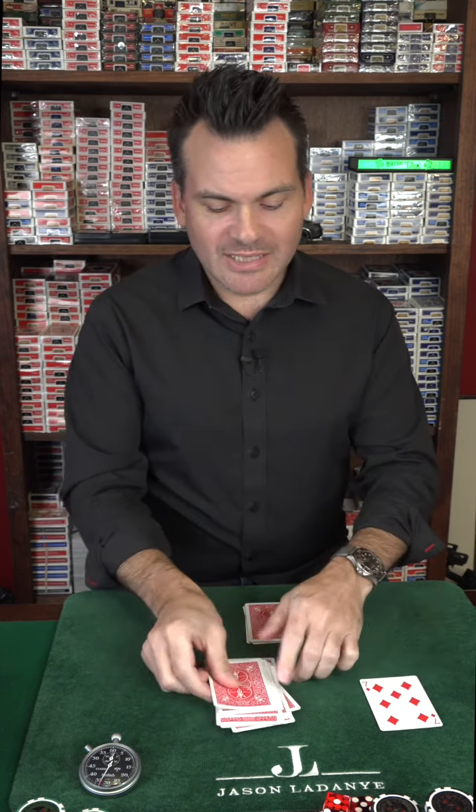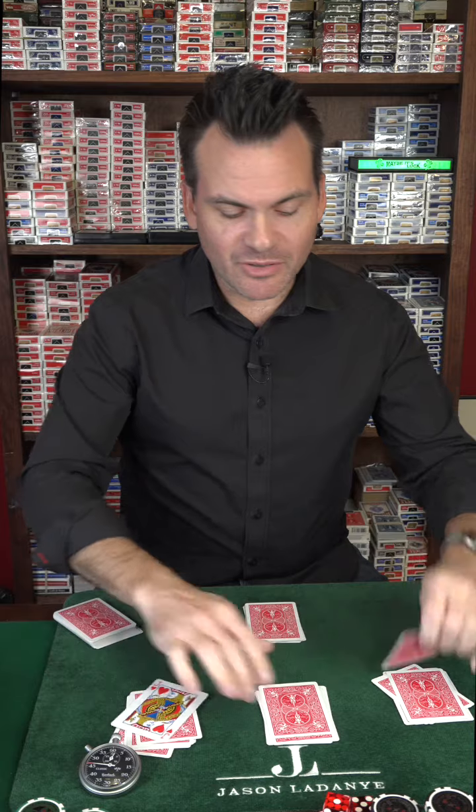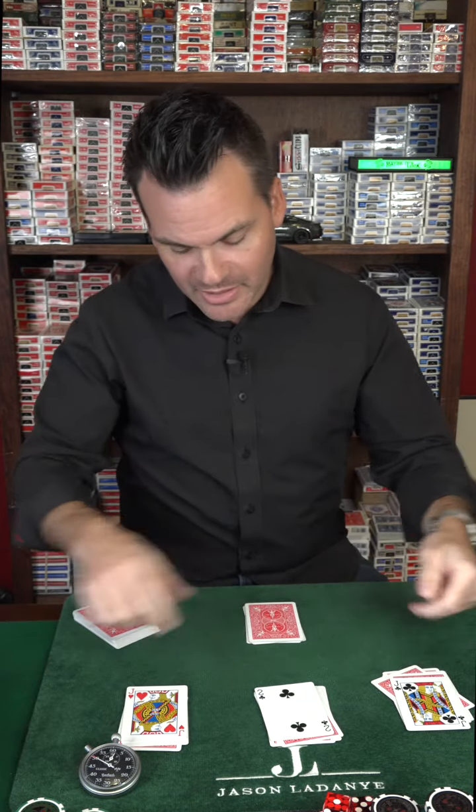We need seven cards in each pile. Shuffle these cards up, then deal: one, two, three, four, five, six, seven — one, two, three, four, five, six, seven — one, two, three, four, five, six, seven. This is the crazy part: we don't know where your card is. It could be over here, it could be under these, it could be in this pile.